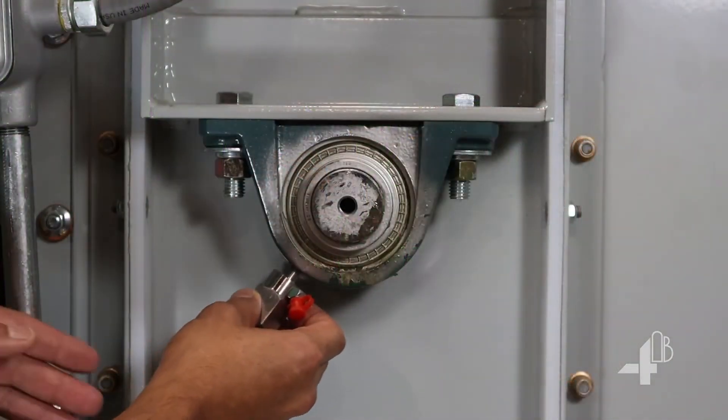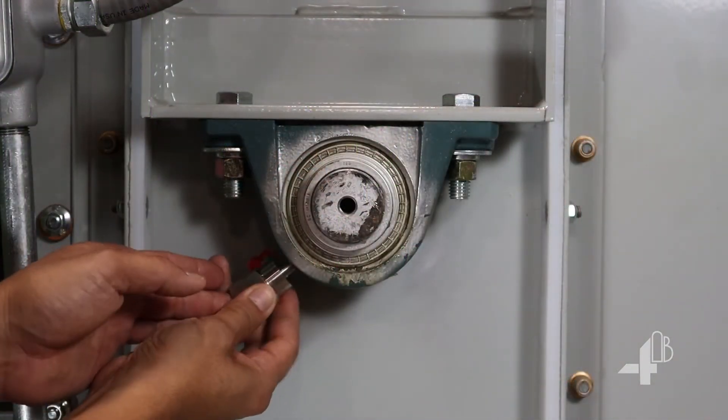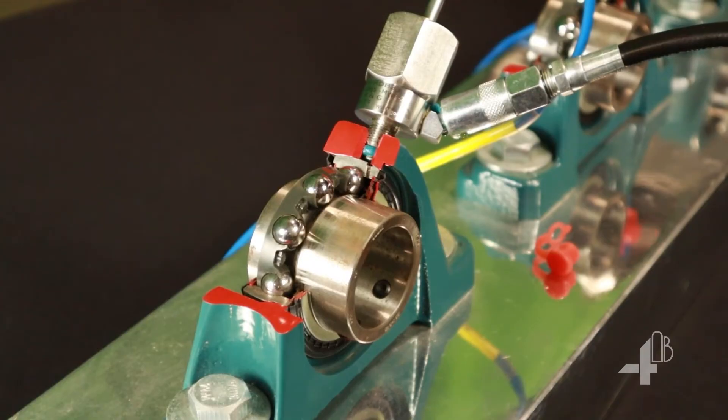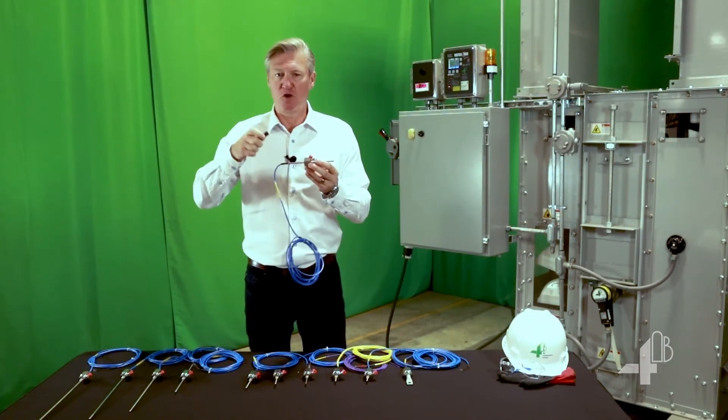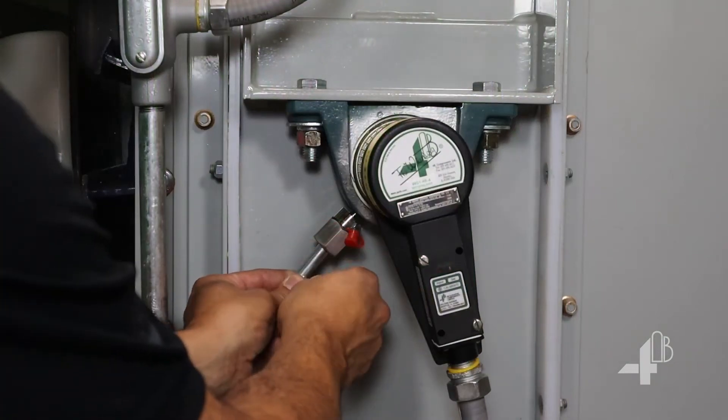Installation is simple with the housing provided. It is securely mounted to the bearing and is greased through. Probe length can be adjusted and secured with a compression fitting and the tool provided.